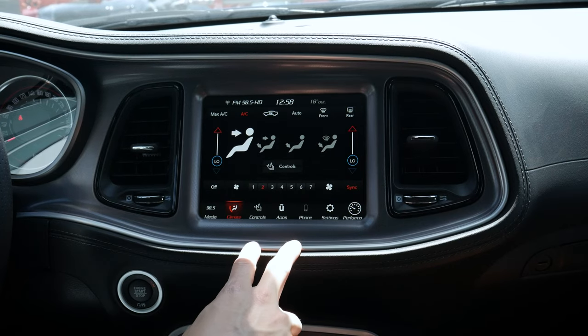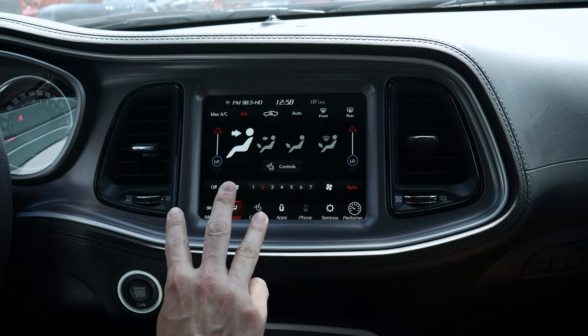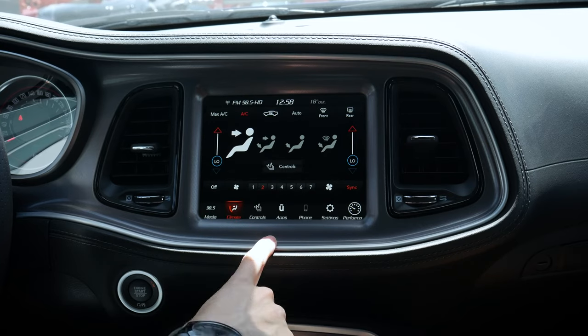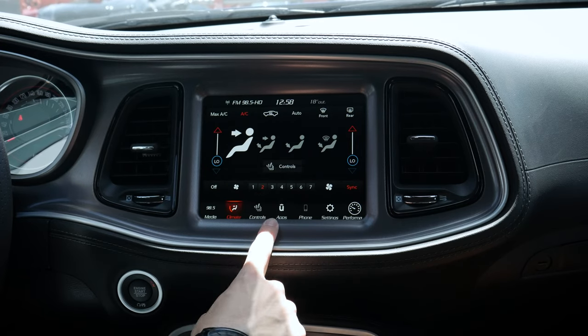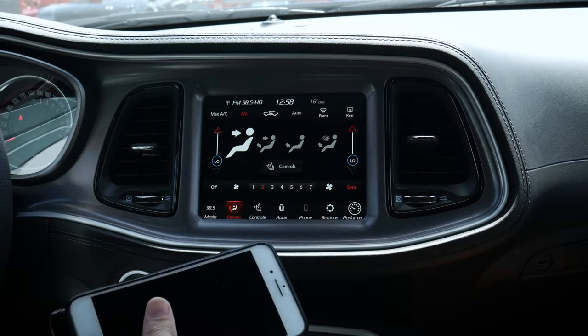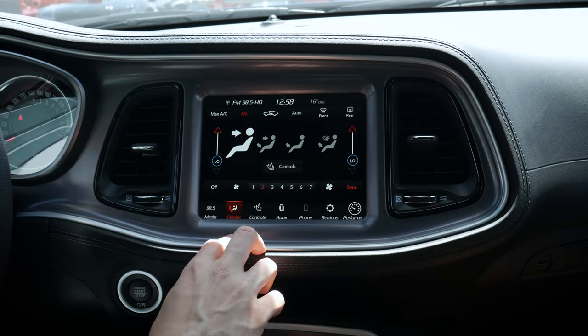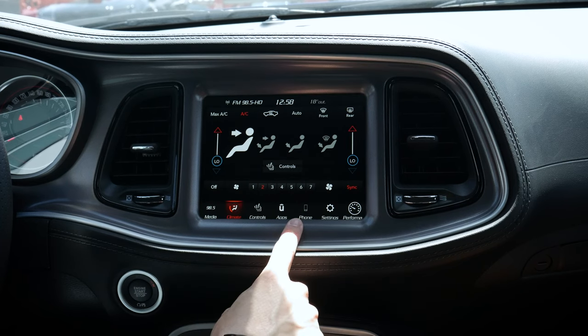This is the Uconnect 4C media screen available inside the Challenger. The Challenger technically has three available choices: the Uconnect 4 7-inch, this Uconnect 4C 8.4-inch, and the 8.4 with navigation. This one doesn't have navigation, but factory nav is available as an option. Even without it, we can still connect an Android or iPhone device to use Google Maps, Apple Maps, or Waze, which is fantastic.